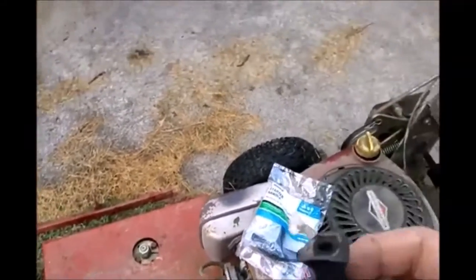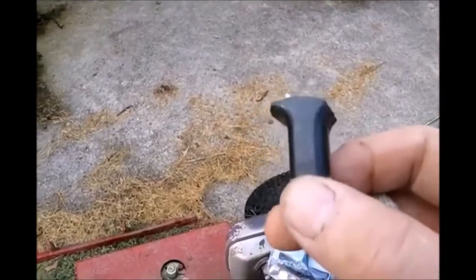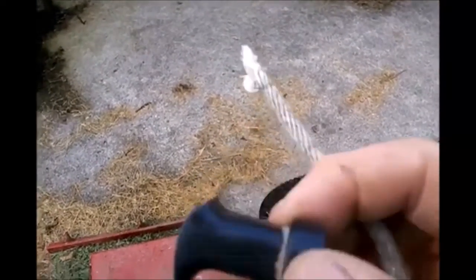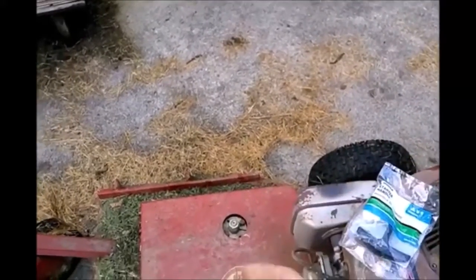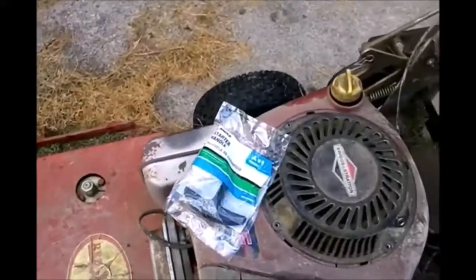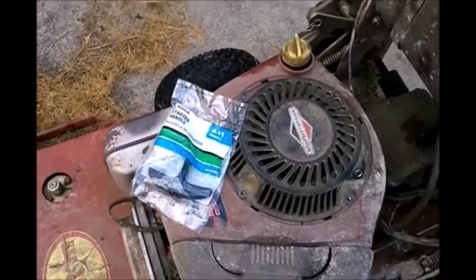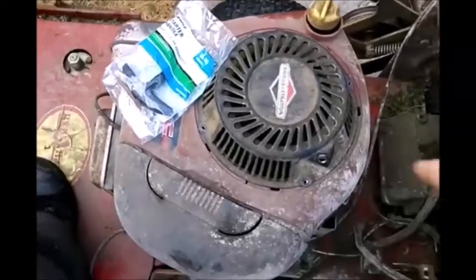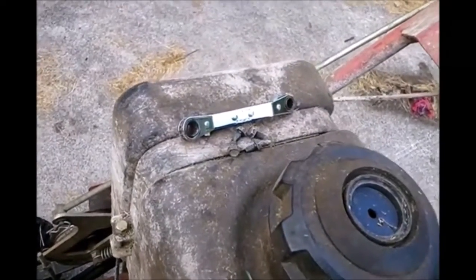But my handle was already sort of less than ideal before I broke off the cord. So I bought a new handle, and I'm going to install that. So I took off the pull starter, and it just has four little bolts in it.